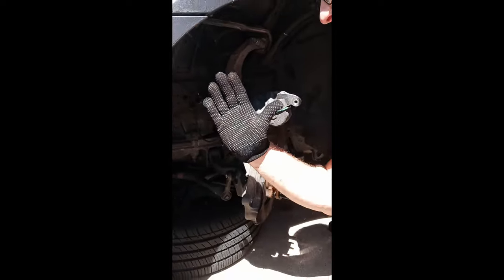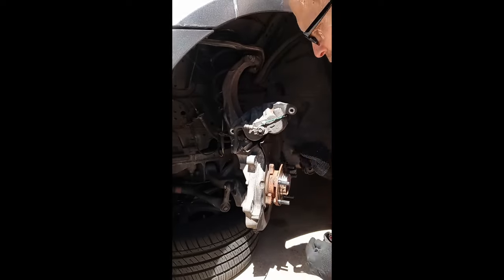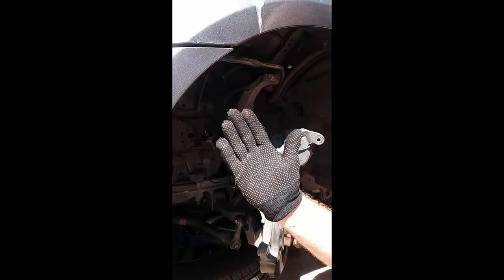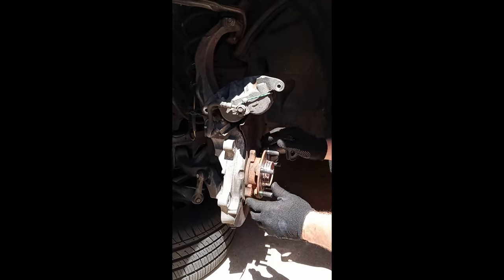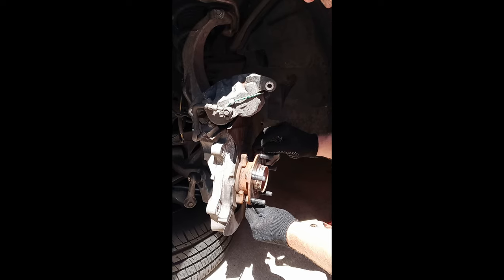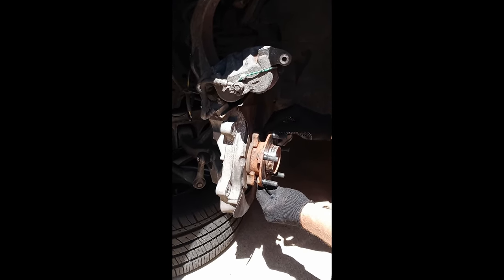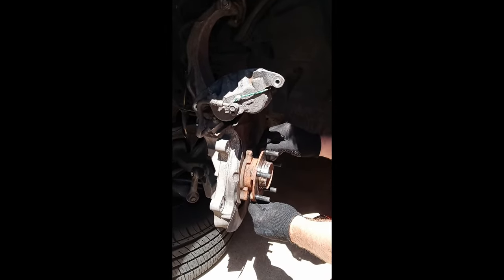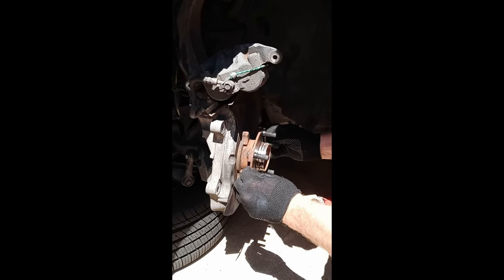I also want to talk about the camber on your car. Camber is when the wheel tilts inward or outward. If the wheel bearings are worn out on the bottom, as you put the weight on the car it's going to tilt one way; if worn out on the top, it tilts the other way. I've always had a problem getting the camber exactly in spec on this car — it's tilting downward and my camber is going outward. So if you have a camber problem, go ahead and look at the wheel hub — that could be what's causing it.